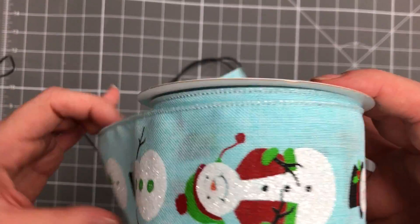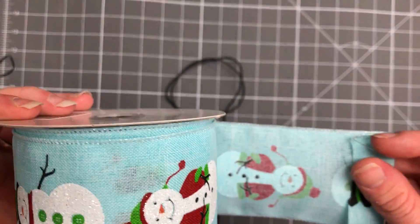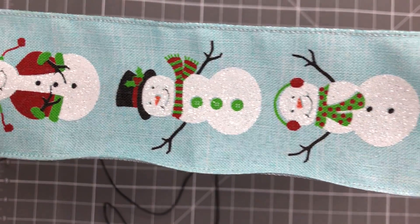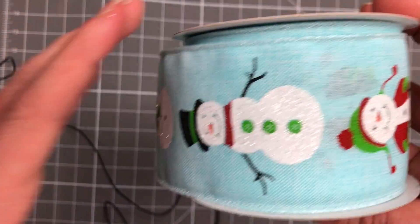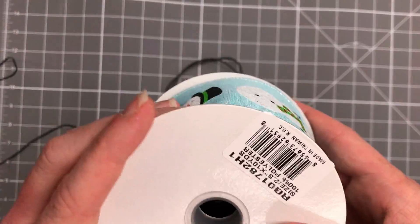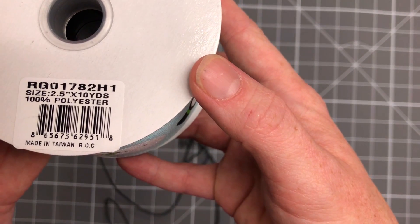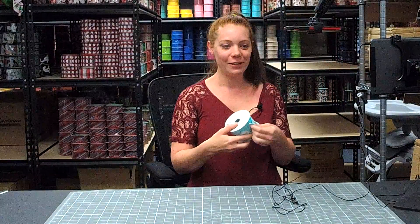It's 100% polyester wired ribbon. The outline is also ice blue — very glittery as well, glitter everywhere. This is a two and a half inch by ten yards ribbon, and the item number is RG01782-H1. Thank you for shopping with Mel's Crafty Mojo!